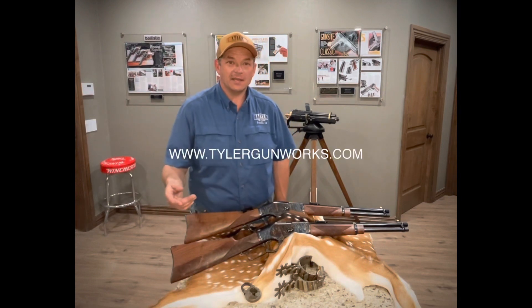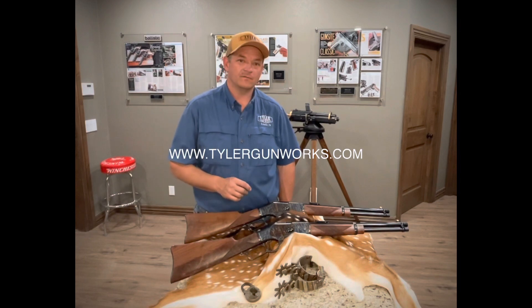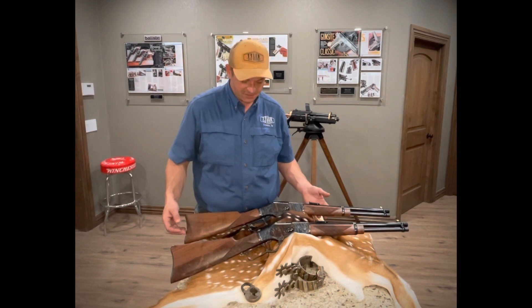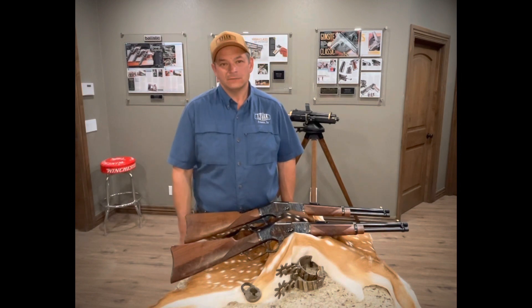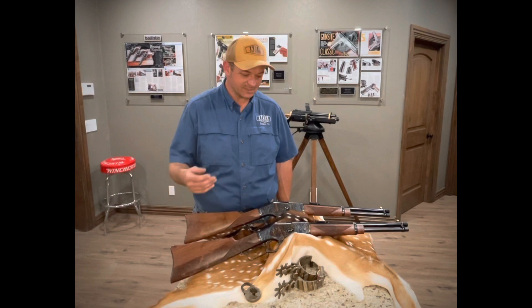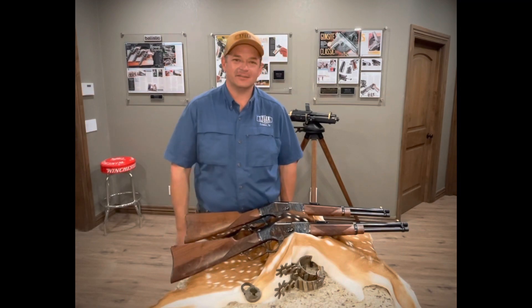Go to our website, pull up the store, go to rifles, find the 73s, and decide whether you want the non-engraved version, which is absolutely gorgeous, or if you want the hand engraved version. Either way, you can't go wrong. This is a small batch — don't take too much time. There were less than 50 of these that came in this shipment and we are moving through them quickly. Thank you and have a good day.